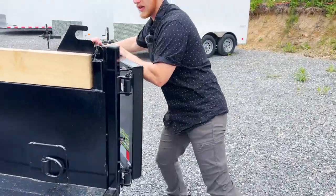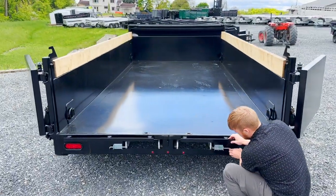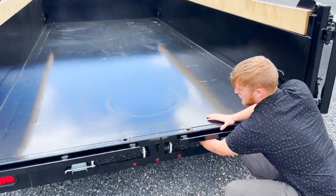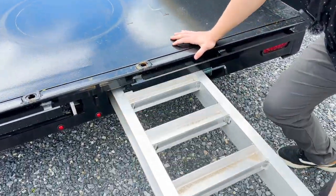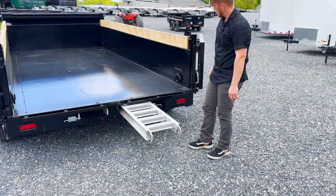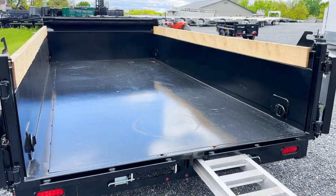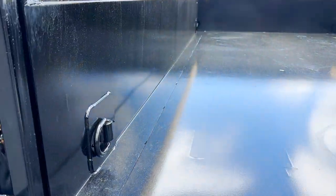We also have the fully aluminum slide-out ramps. Instead of heavy steel ramps, these are fully aluminum slide-out ramps that you can pull out and drive equipment right up inside. We have heavy duty D-rings here at the back, so if you're wanting to chain or strap down equipment you've got these nice D-rings to tie to.